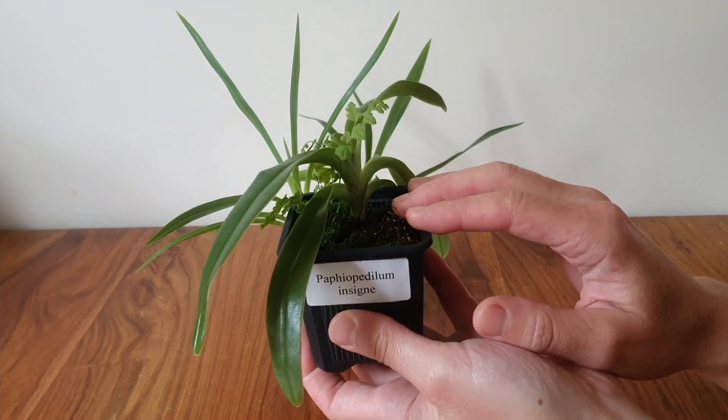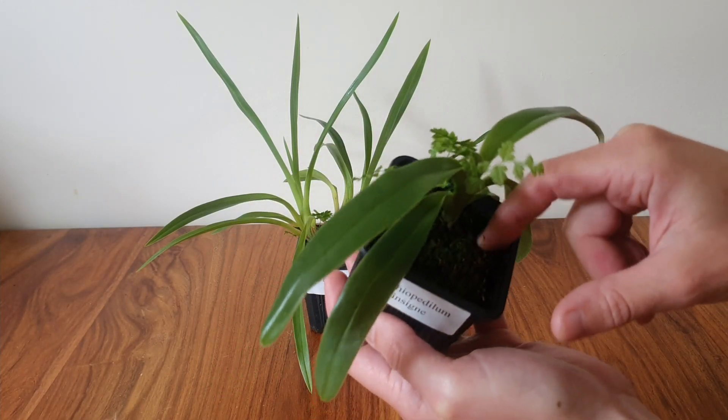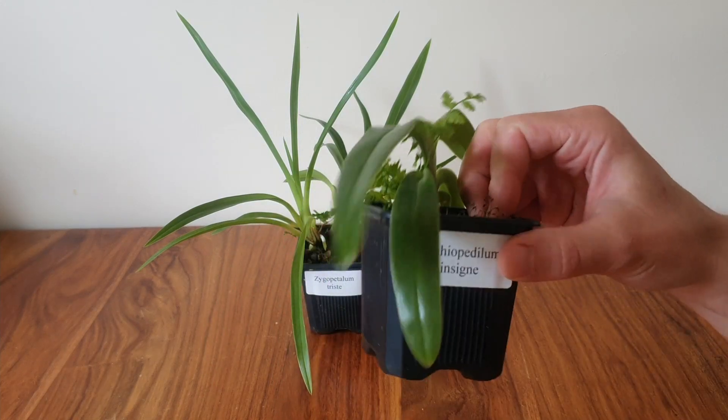Either way, I'm going to get it out and have a look. It's a very fine bark mix for seedlings, so it's perfectly possible that it's reached the end of its lifespan. We'll see.